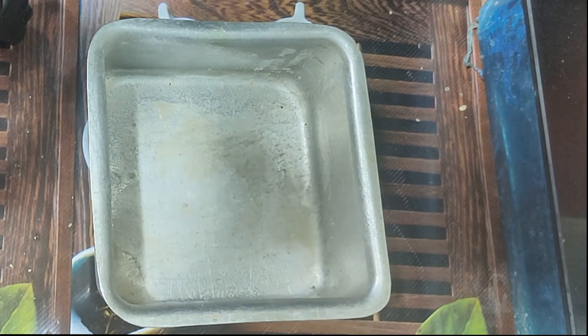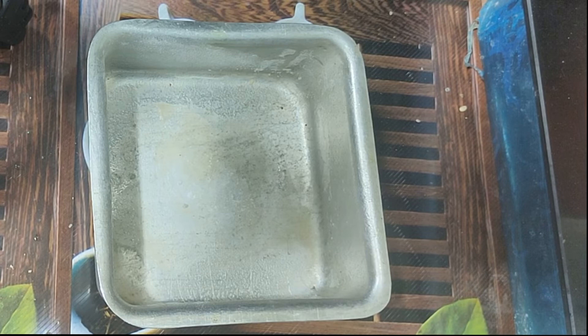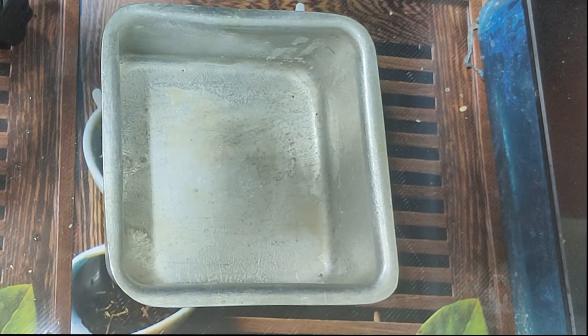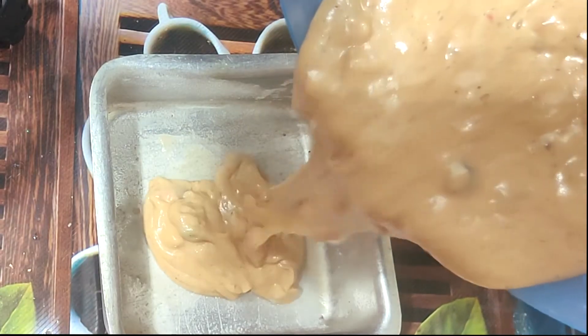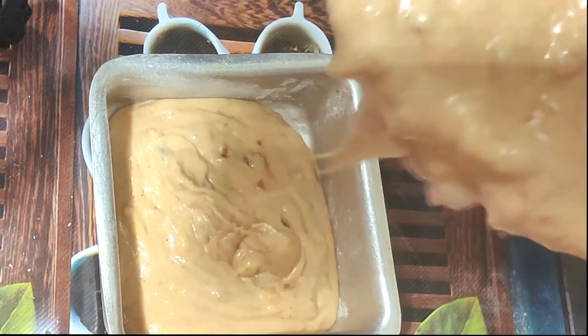We must grease the baking pan with oil. We will dry the batter into the pan and bake at 180 degrees for 40 to 50 minutes. If we prepare for 10 more minutes, we will bake the cake in the oven for about 50 minutes total.